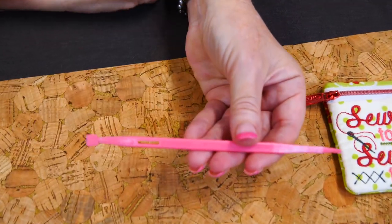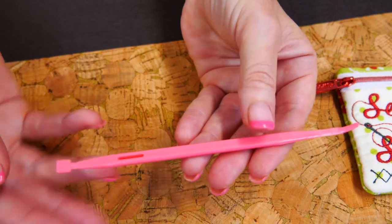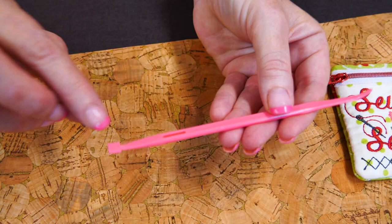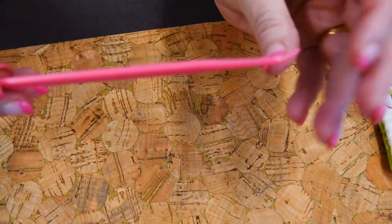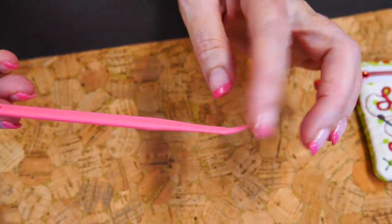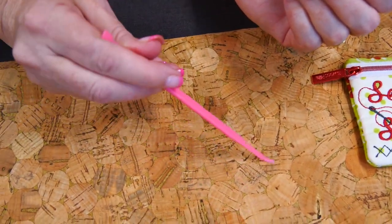It looks like a gigantic needle and has lots of different uses. It has a little flat end that has a marking indicating a quarter of an inch, so if you put that against a ruler you'd see that marking. The other end has a little bent sharp end — it doesn't hurt but it's pointier.